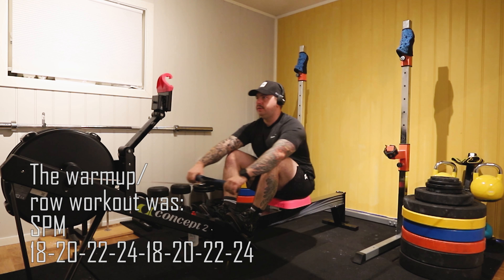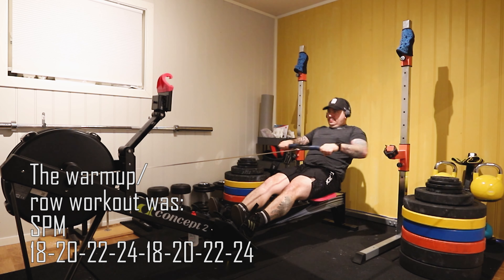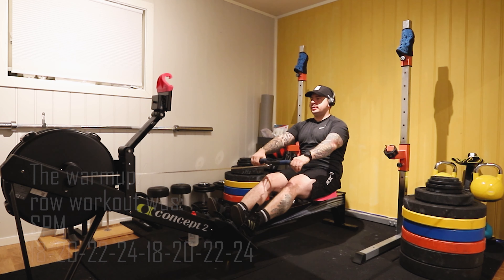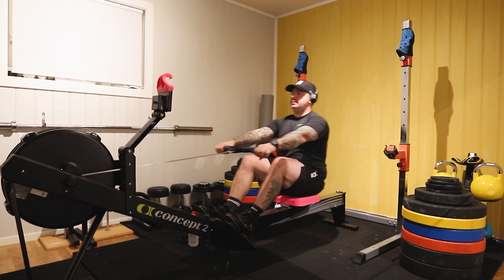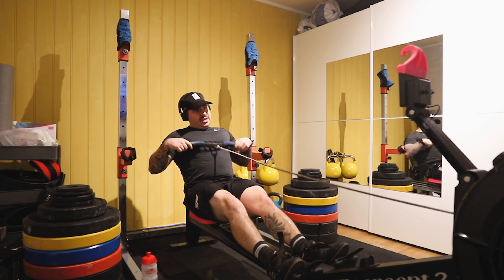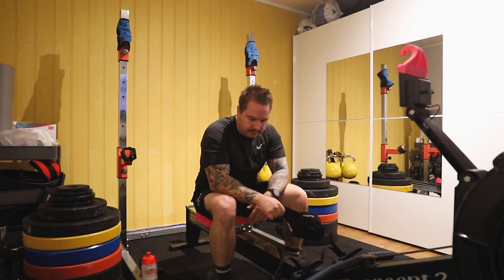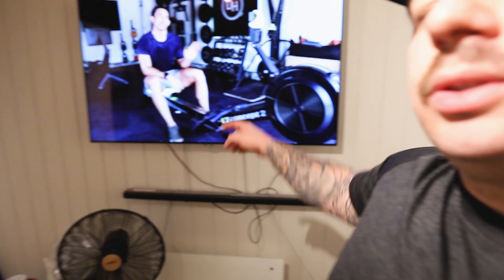Look at this dash. If you're not already following, follow Dark Horse Rowing.